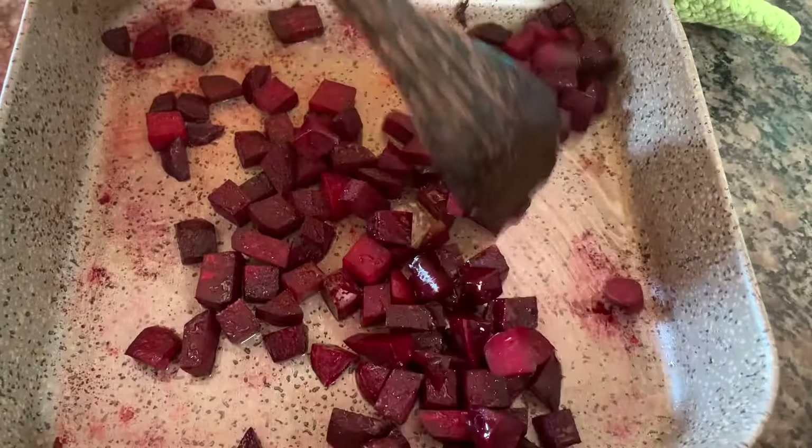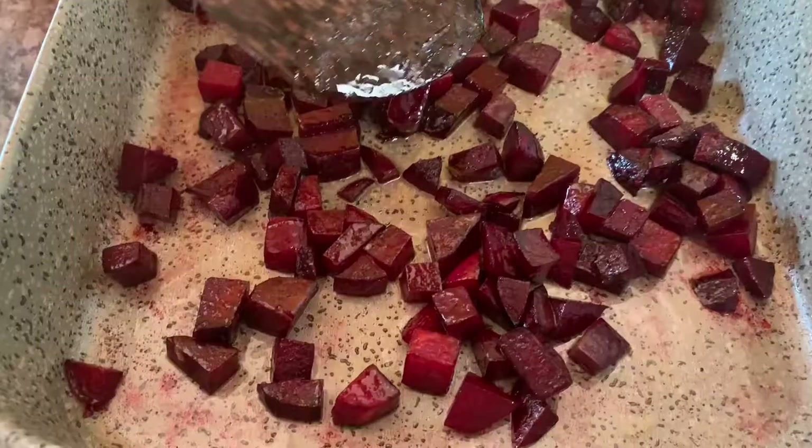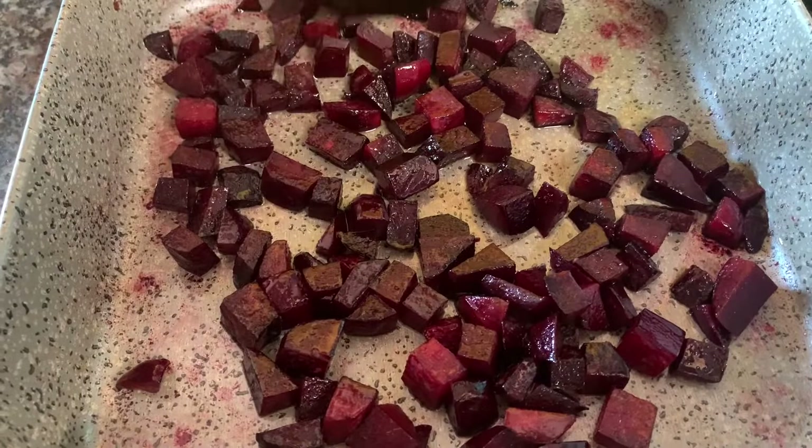These are cooking beautifully. They've been roasting for about 15 minutes. Depending on the size and your oven, that will determine how long they take. They're not done yet, but they've been sweating and looking really good. I'm going to stir them and put them back in the oven to cook for a little bit longer.